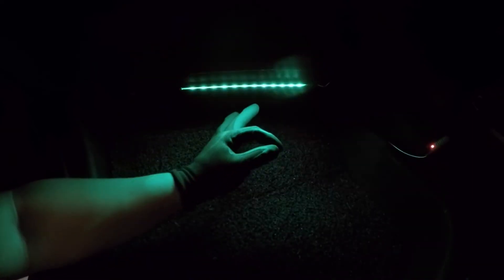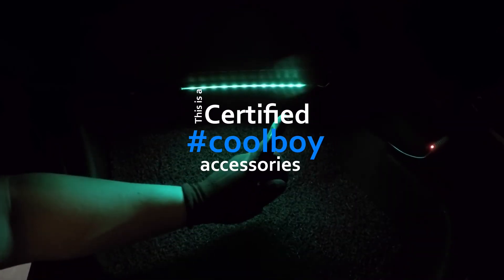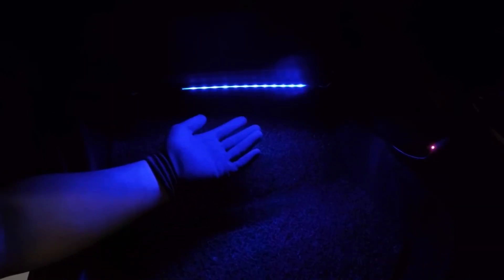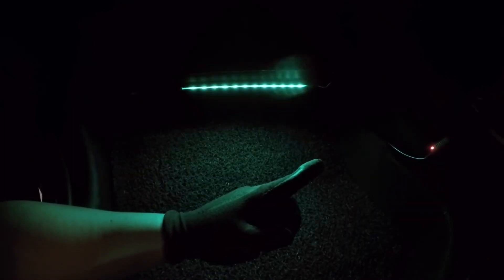So with this I'm going to give it an okay, and this is a certified cool boy accessory. Don't forget to watch my other videos, like and subscribe. Keep safe and stay at home!